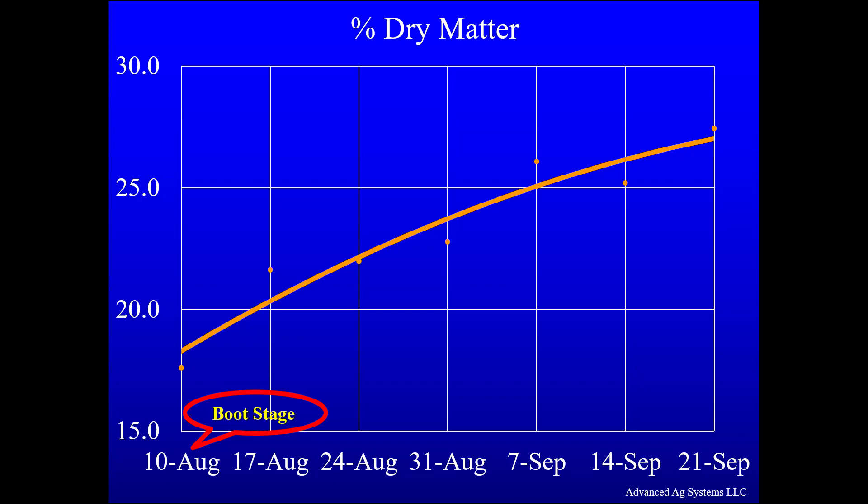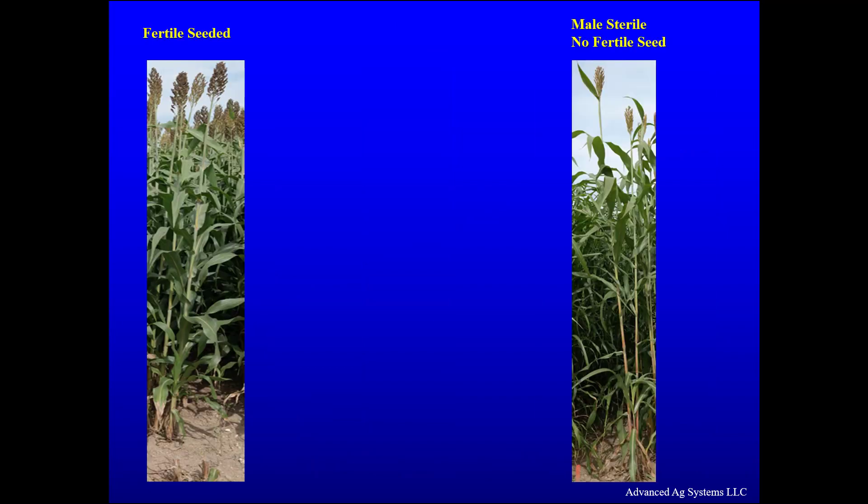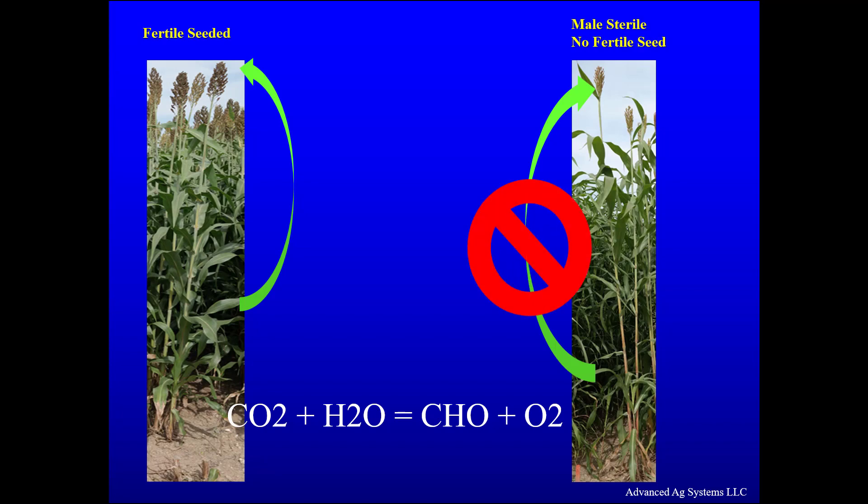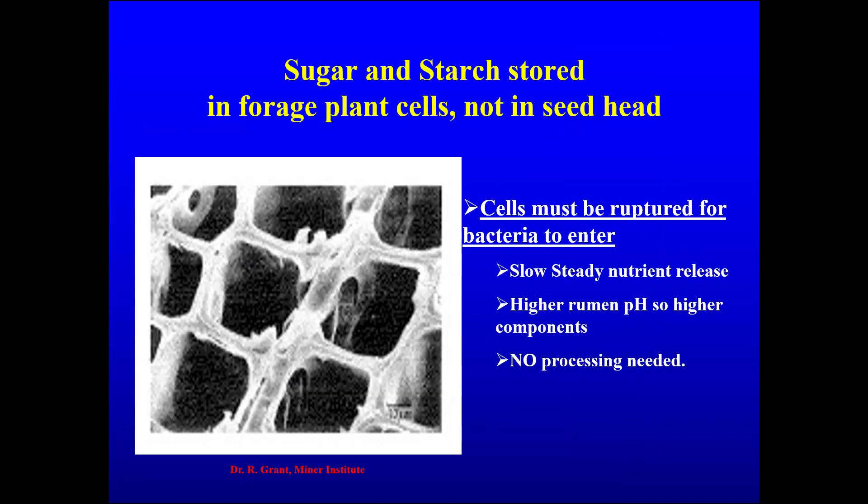Using an inoculant, there was no butyric fermentation in any of the samples. In normal fertile sorghum, photosynthesis in the leaves produces digestible components which are translocated to the fertilized seed head, which has become a nutrient sink. As the seeds become hard, those nutrients are increasingly unavailable to the cow. For male sterile sorghum, there is no nutrient sink and all the nutrients stay in the plant cells of the leaves and stem where they can be digested in the rumen. The nutrients continue to accumulate with time after heading. In the rumen the cells are ruptured by digestion and nutrients are steadily released without precipitating subclinical acidosis, supporting a higher rumen pH so the animal can produce more components in the milk. No processing is needed — in fact it is counterproductive to maintain particle size for effective rumen action and extended digestion, which also reduces harvesting cost.